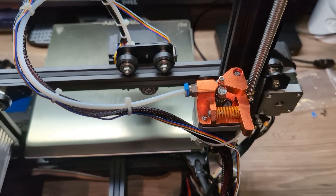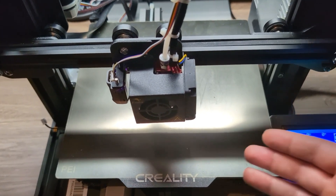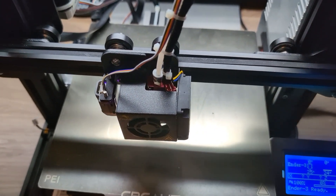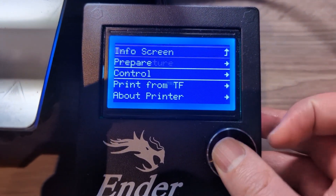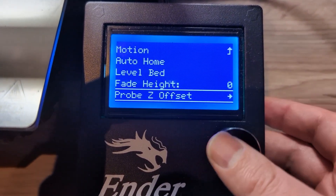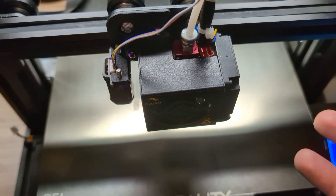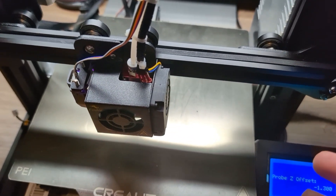The very last thing is to check the bed leveling in case anything moved. If you have a CR touch, you might need to adjust the probe Z offset. To do that, go under Control, then under Bed Leveling — this is the probe Z offset. You may need to adjust this value depending on the new mounting level, so just double check. Hopefully it's not needed, but there might be a small adjustment required.